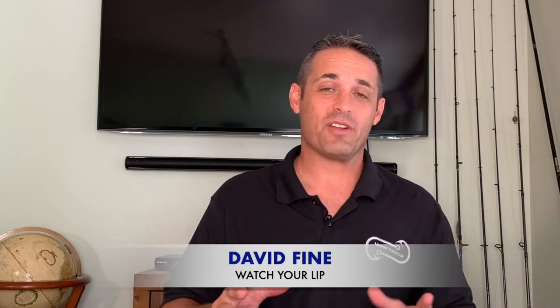Hi, my name is David Fine. Welcome to the Watch Your Lip Fast Fish Beach Fishing Series, where we're going to teach you how to become successful beach fishermen down here in South Florida. Today we're going to cover a topic that is so important: how to catch bait. We're going to go over some ideas to help you be successful on how to catch bait.